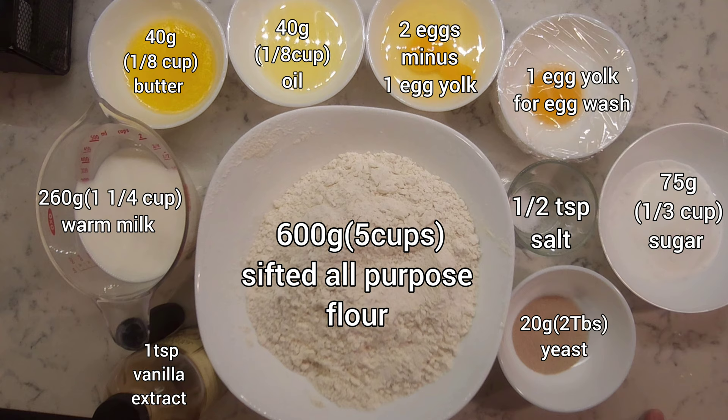Transfer it into a bowl and set it aside to cool while we prepare our dough. For our dough, we will need 600 grams of sifted all-purpose flour, 20 grams of yeast, 75 grams of sugar, half a teaspoon of salt, 1 teaspoon of vanilla, 260 grams of warm milk, 40 grams of butter, 40 grams of any cooking oil, and 2 eggs minus 1 egg yolk that we will save for later for egg wash.